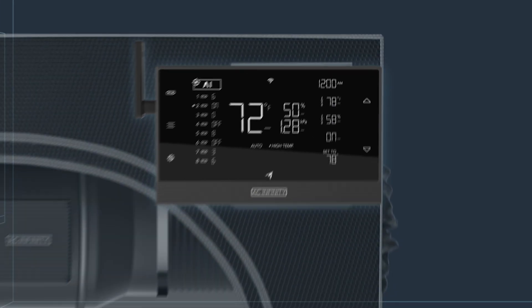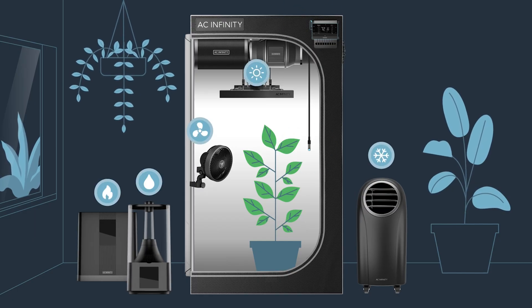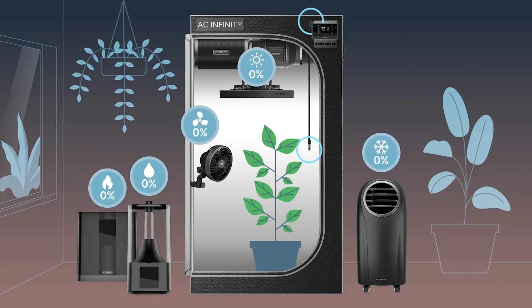And there you have it! Wireless smart controls such as triggers, timers, and scheduling without any cables cluttering your tent. You are now free to pair your controller to grow lights, fans, humidifiers, and more, thanks to the secure one-to-one connection.